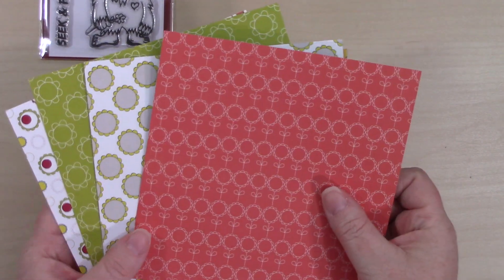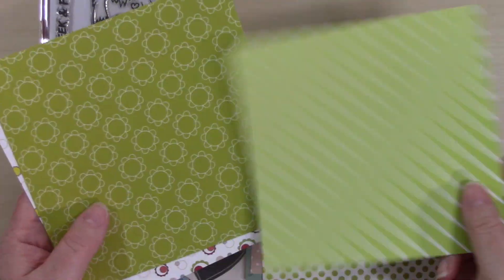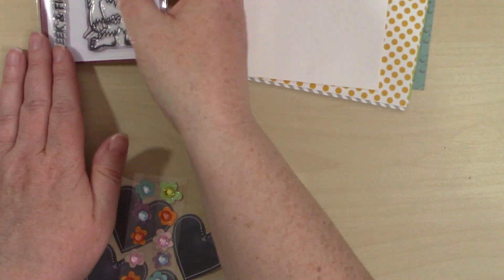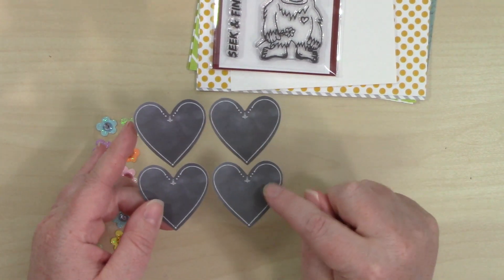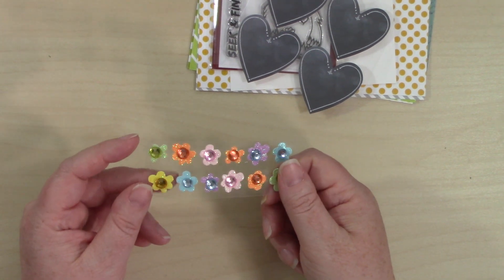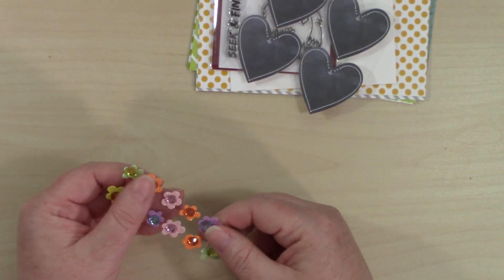We get six sheets of double-sided patterned paper by Scrapping for Less. Scrapping for Less paper is a little shiny and a really nice weight, but if you're going to stamp on it, you have to lift directly up and give it just a minute to dry. For embellishments, we have some chalk heart stickers by Sticko — they are really pretty — and some flowers by Jolie's with a gem in the middle for a little dimension. They are glittery and beautiful. That is everything in collection number one.